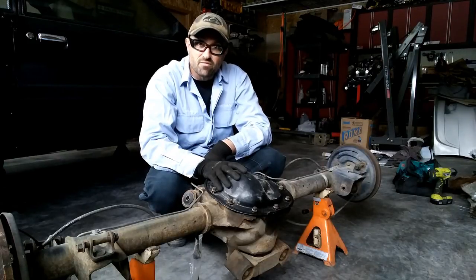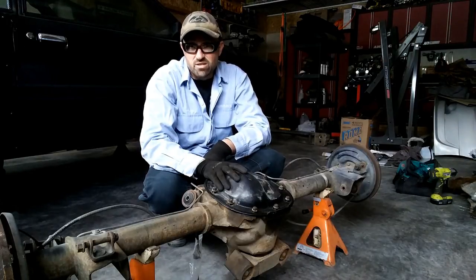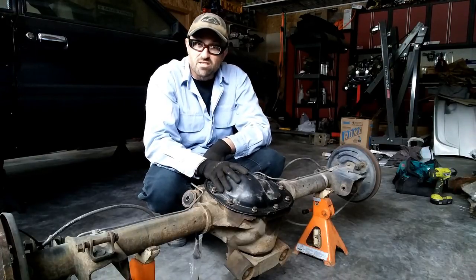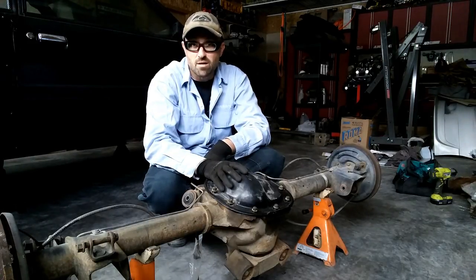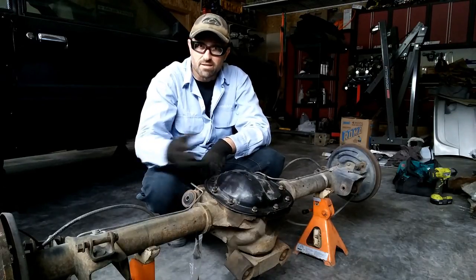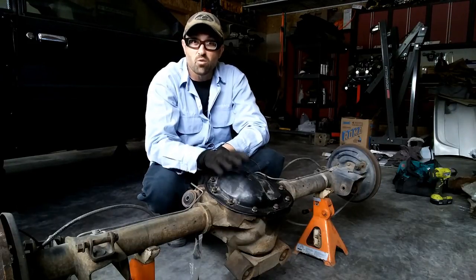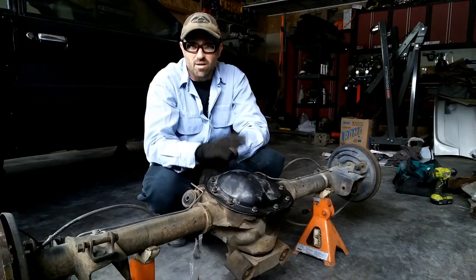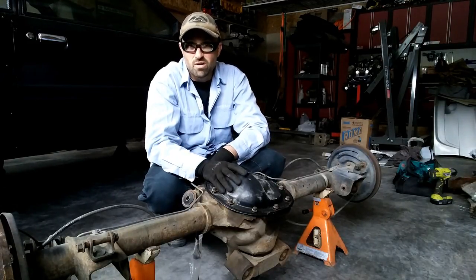What I have in front of me is a Ford 8.8 rear end. This is the one that originally came out of the '92 that was wrecked, and it's going to go into the '80 project Wide Fox wide body build. What we're going to do today is take out the four-lug axles, get rid of the drum brakes, and put on some '97 GT five-lug axles with disc brakes. A lot of times people want to change over to five-lug for a better wheel option, and five-lug is definitely the way to go.